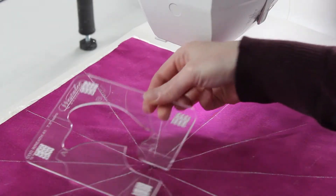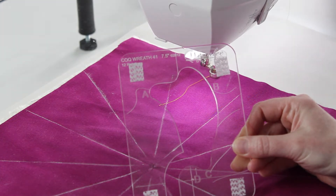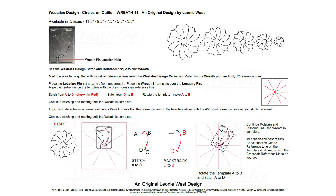Hi everybody, this is Amelia Beiderwell from Sew Steady, and today we're going to look at Wesley Design's new Circles on Quilts wreath number 41 template.